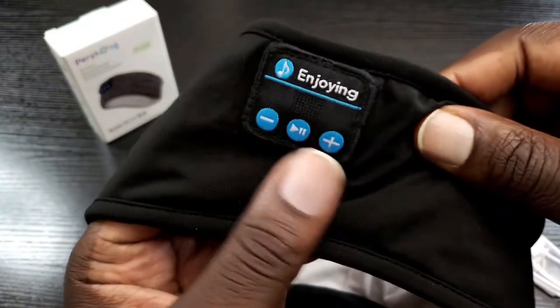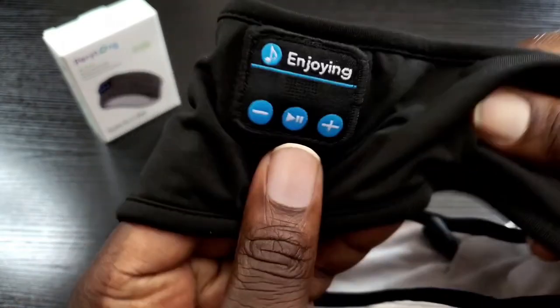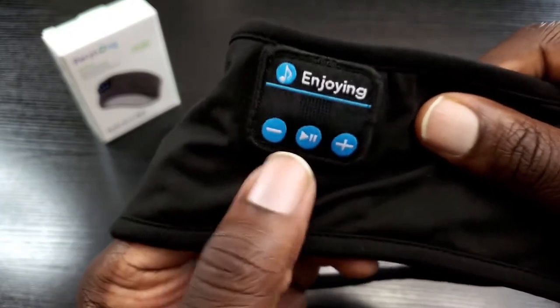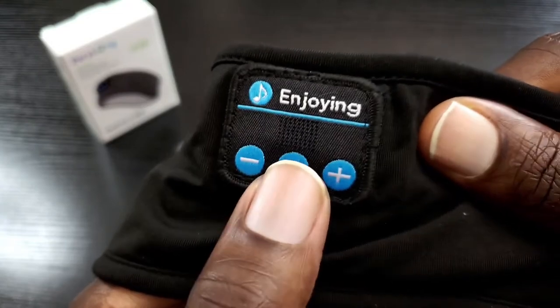What I'm going to do right now is give this a test listen. I'm not looking for heavy bass or anything like that — no party headphones. I just want to see what the quality is like, the clarity, and also test out the microphone. The first thing I need to do is power this on: press and hold the play/pause button for three seconds.